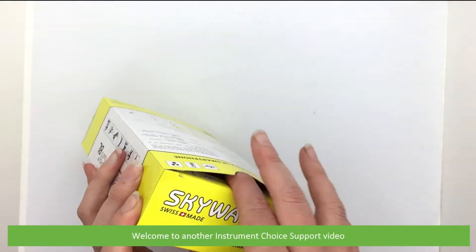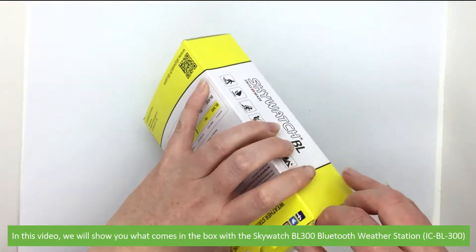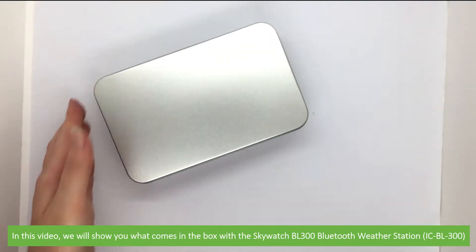Hi and welcome to another Instrument Choice support video. In this video we'll show you what comes in the box with the Skywatch BL300 Bluetooth weather station.